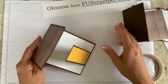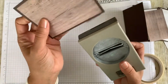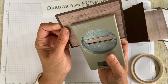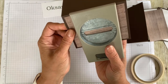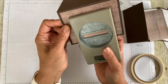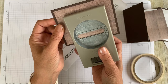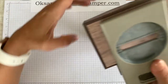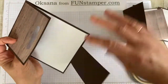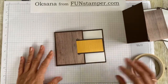So to create a buckle, I use this label punch. No measuring — I just want to do it in the center and a little bit out from the edge. I'm not pushing it all the way, just doing a little bit out. I don't need to punch anymore. And your buckle is ready. How simple was that!